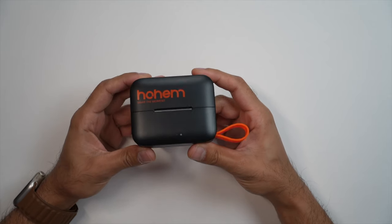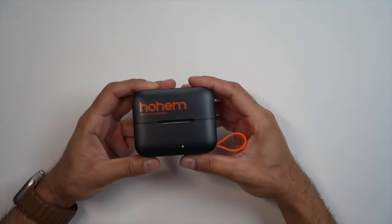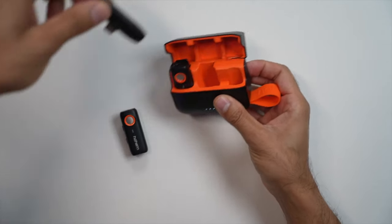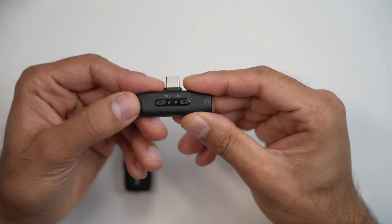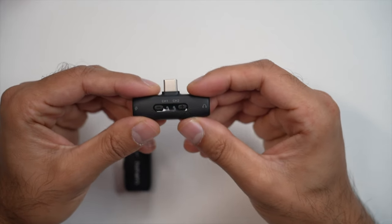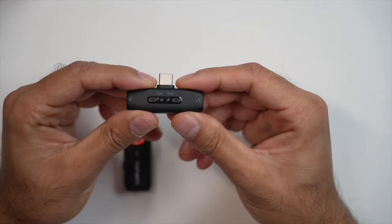Let's look at the design. You have a very nice compact lightweight carry case with a little orange strap, LED indicators showing battery life, and up to 20 hours of usage from the case itself. At the back is the USB-C charging port. The receiver is the USB-C connector that plugs into your phone. You have gain buttons — double tap to enter gain mode, then press minus or plus to adjust. You can also monitor audio via the headphone port on the right-hand side.